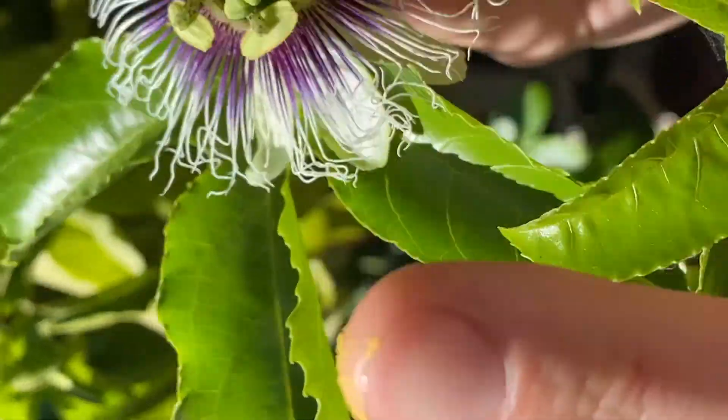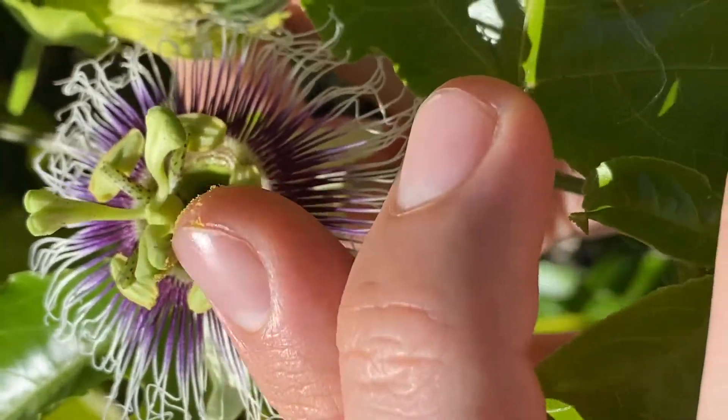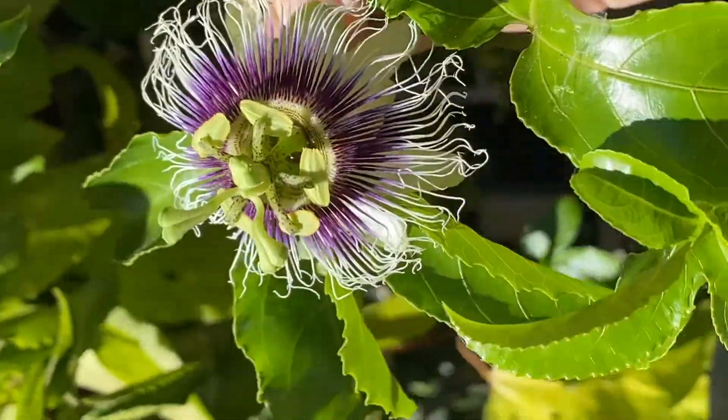So here's what I'm gonna do — I'm gonna take the pollen and rub it right there on the receptacle. This is obviously the very basic way to do it, and a lot of people use paintbrushes or little cotton swabs, but I just wanted to show you the basic way to pollinate a passion fruit flower.